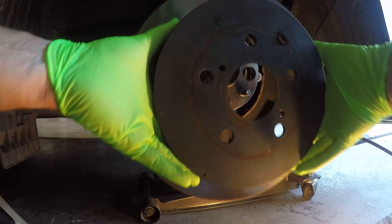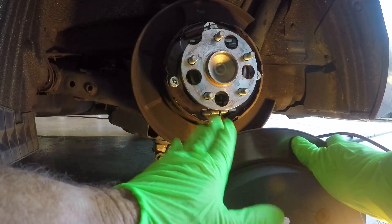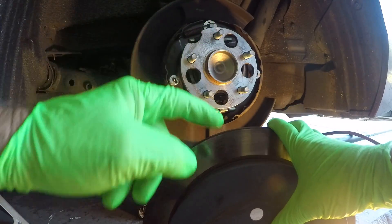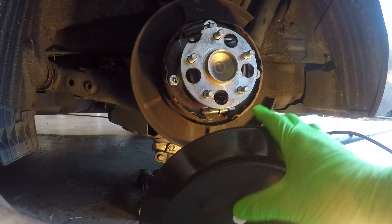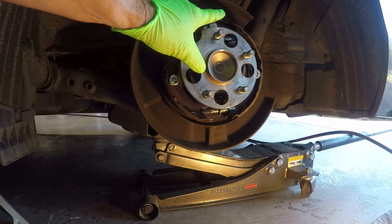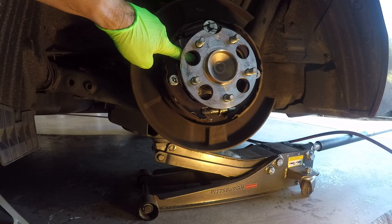I'm going to take off the brake. These are the rear axles — it's got disc brakes but it also has a drum parking brake, so that's why this assembly looks like that. And here are these four nuts.